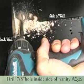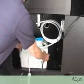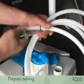Start by drilling a 7/8-inch hole inside the vanity, then place the Aquas unit inside. Unravel the plastic tubing and start inserting the tubing and the control module wire through the hole.